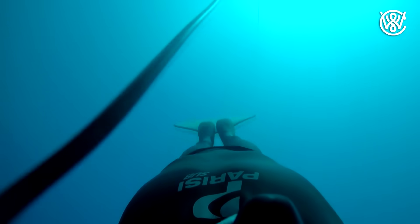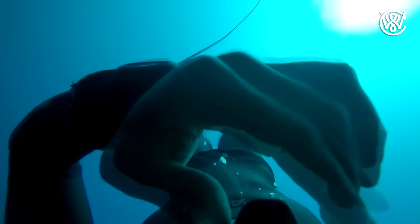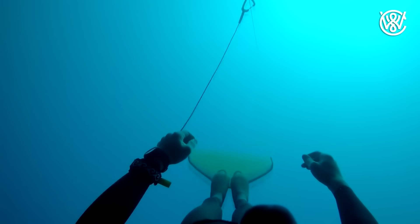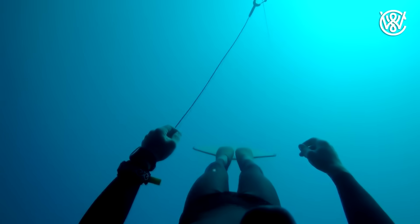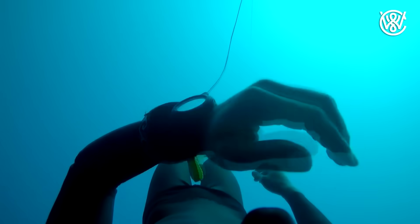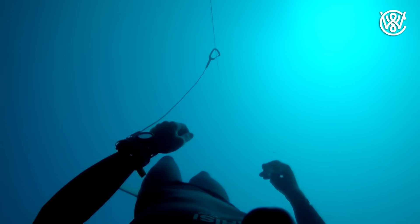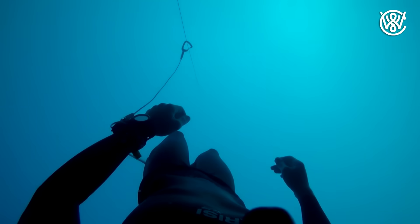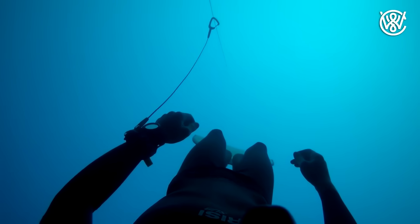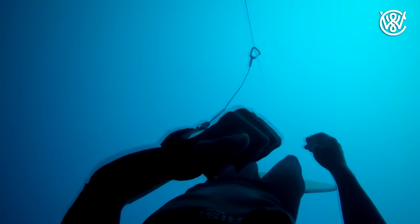If you watch freedivers as they get deeper, you can see that they stop swimming down and just sink to save energy, then swim all the way back up again. When I'm diving without a wetsuit in the ocean, I never use a weight belt. I just use my own body weight, swim down to about 10 meters, and then I sink from there. That way, I don't have to fight against the weight of a weight belt when I want to swim back up to the surface.